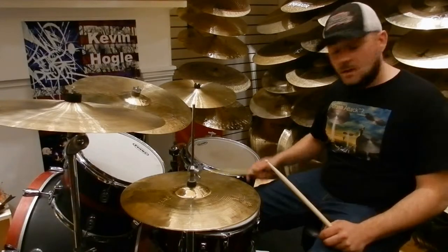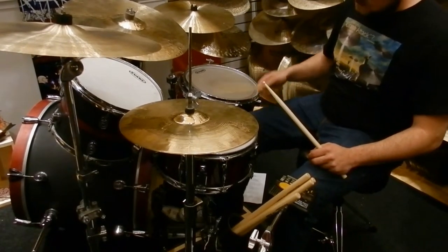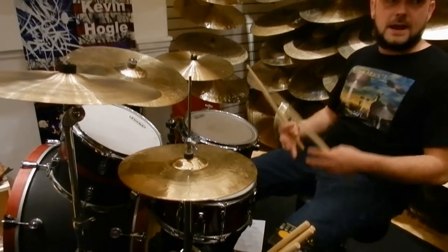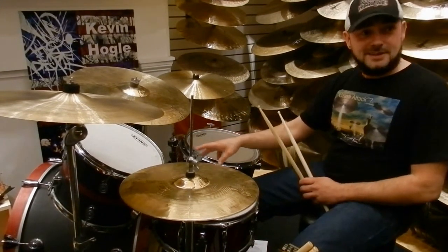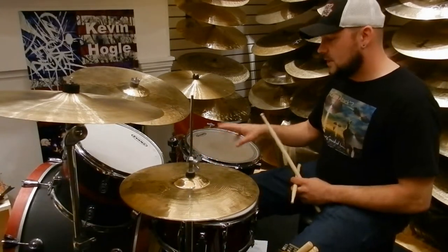So everybody got that so far? Practicing that slow is going to help you build up your foot for that diddle, because once you get faster it's a lot more difficult than that.